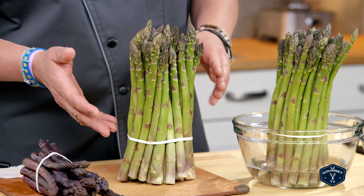For more information on how to select, store, and prepare produce, check out ProduceMadeSimple.ca.